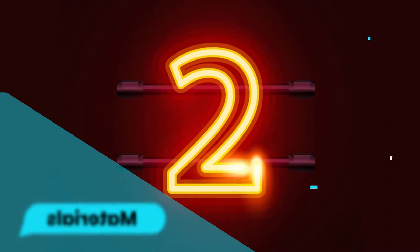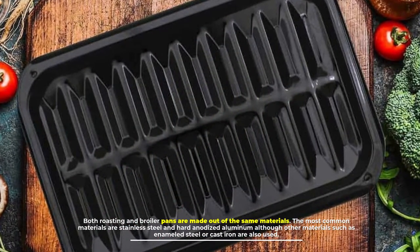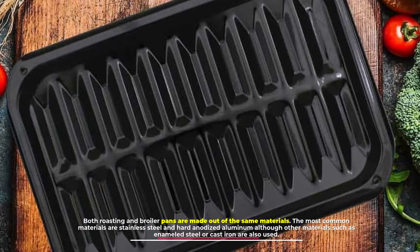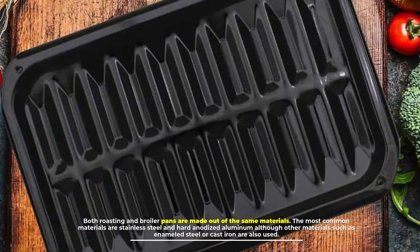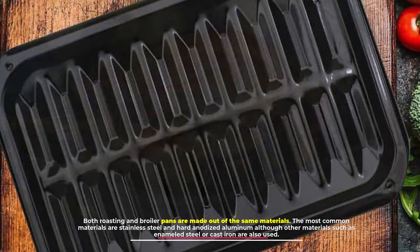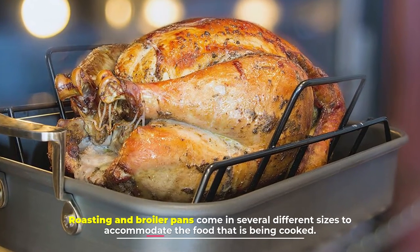Number two: materials. Both roasting and broiler pans are made out of the same materials. The most common materials are stainless steel and hard anodized aluminum, although other materials such as enameled steel or cast iron are also used. Roasting and broiler pans come in several different sizes to accommodate the food being cooked.